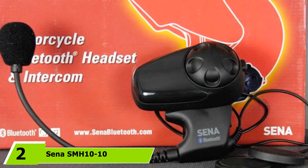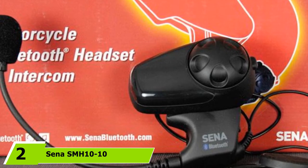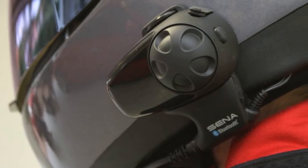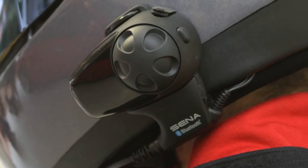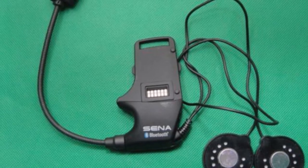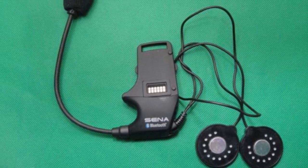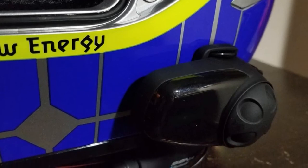Moving on to number two, the SENA SMH-10. In terms of design, the SMH-10 is similar to the 20S, but it has a thicker profile and it's a little bit bulkier. It is available in black color only. The installation is smooth and hassle-free. It's supposed to go on the left side of the helmet and it can be mounted on most helmet types. The control buttons are basically the same as the controls on the 20S — you have a jog dial button on the face of the unit and a phone button on the back side of the unit.